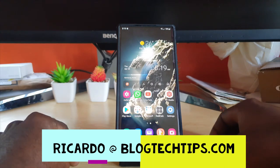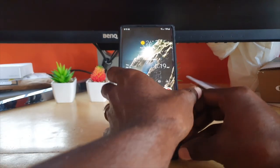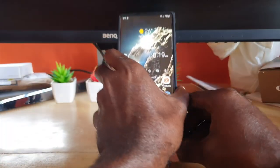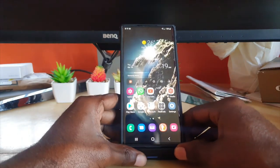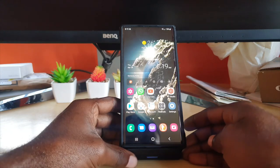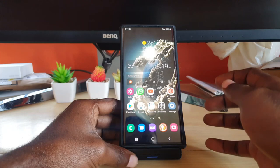Hey guys, Ricardo here and welcome to another Black Tech Tips. Today I'm going to look at the things that are on my Samsung Galaxy S22 Ultra. I'll be looking at the apps that I have in case anybody is interested in what I have on my device. It's relatively new — I've had this device for about a month.